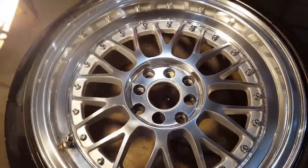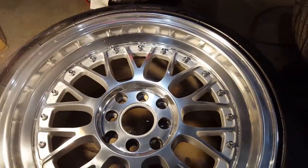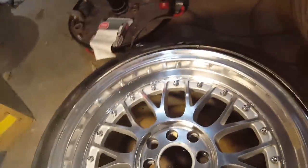You really shouldn't let it go this long. If your clear coat is peeling, just remove it right away and polish the wheel. Make sure they stay polished and they'll never corrode.